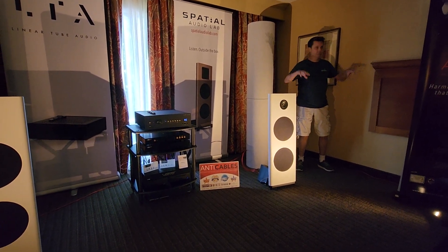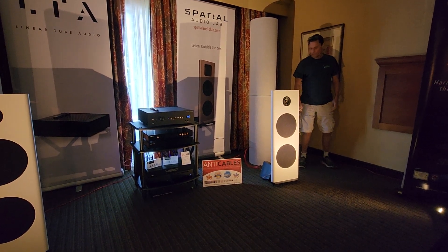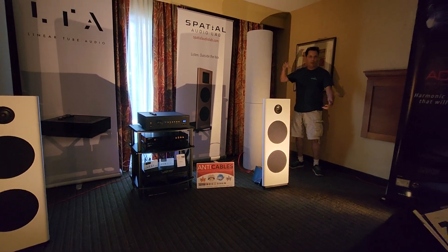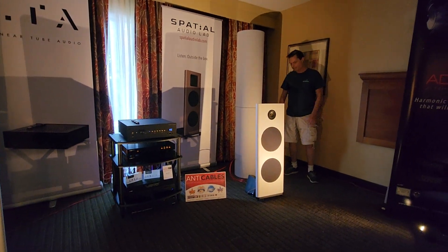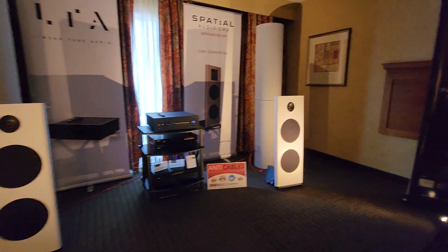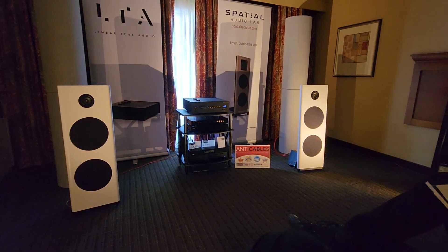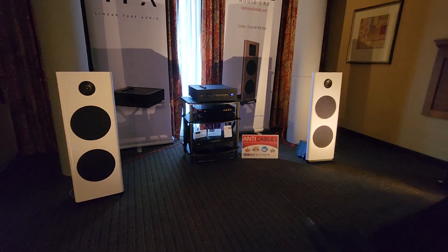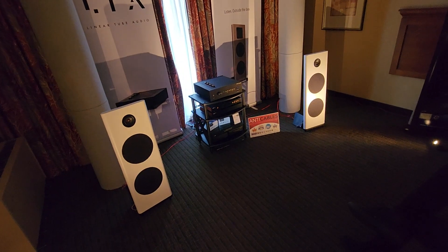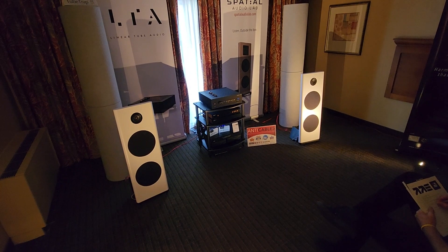There's a lot of technology and about 30 years of development packed into this little simple-looking speaker, but it totally works. And it's wife-friendly too — it's not that large. It comes in different finishes. And the integrated amp — that's their largest integrated, it's called the 40 Plus.